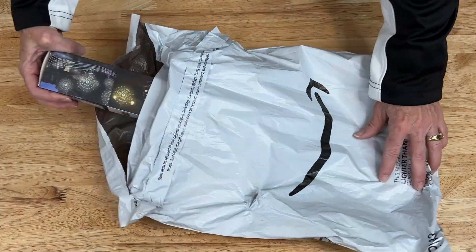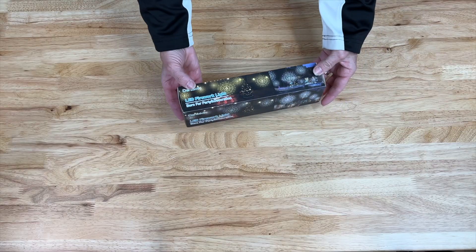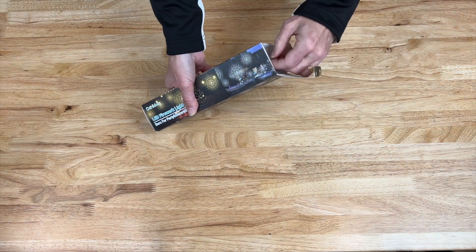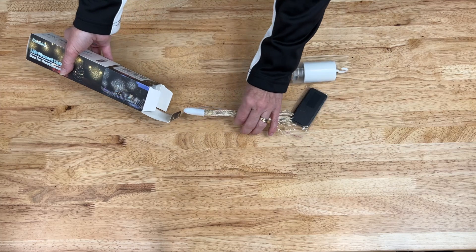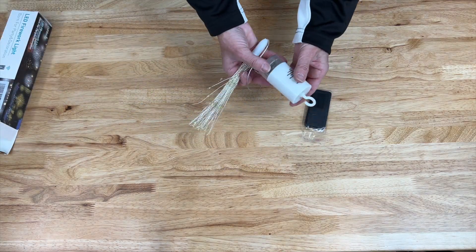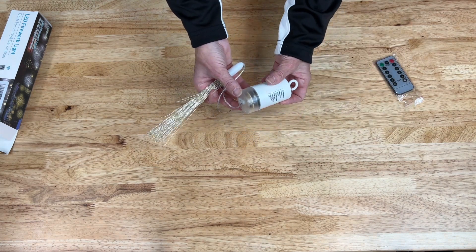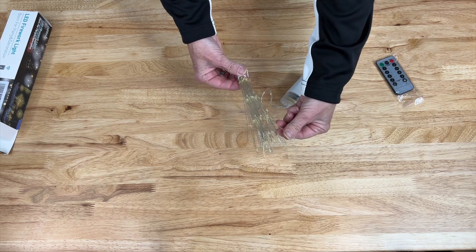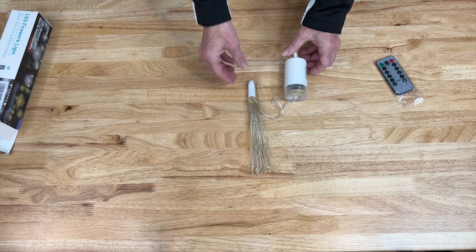This next piece I ordered from Amazon — these are LED firework lights. I'm going to pull them out of the box; they come independently. They come with a remote, and I'm going to place some batteries inside and space them out.